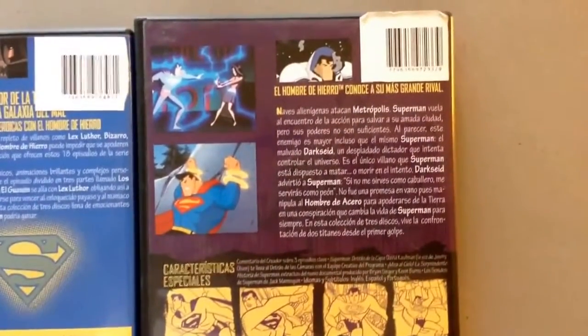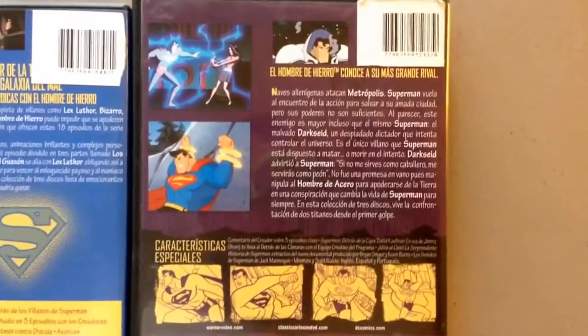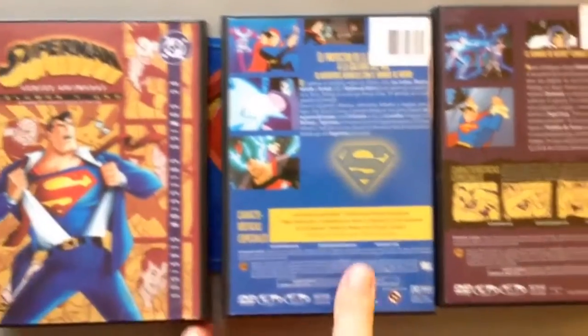Alright, and then the last one here — I think is this one, I'm not sure. Okay. So that's the animated series of Superman.